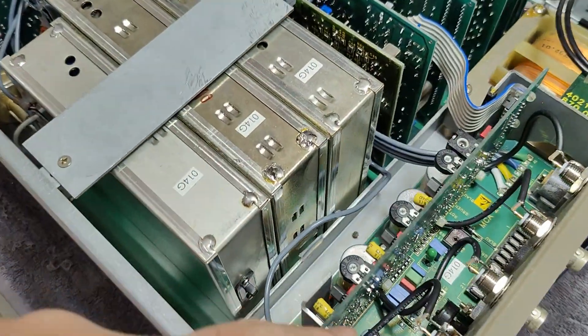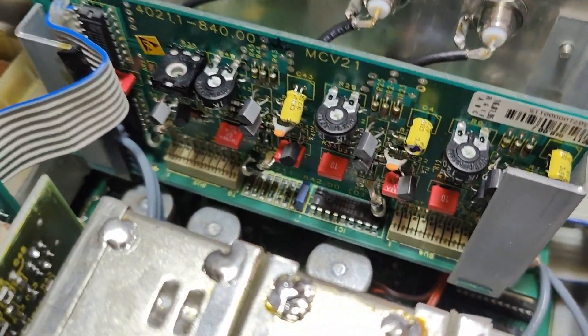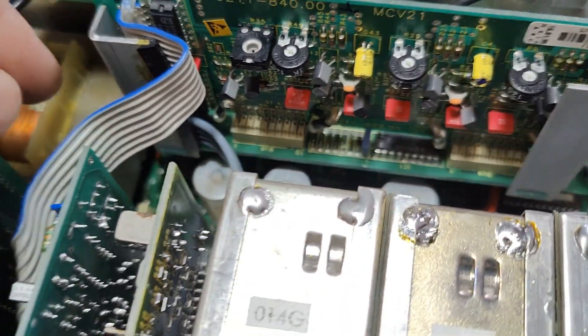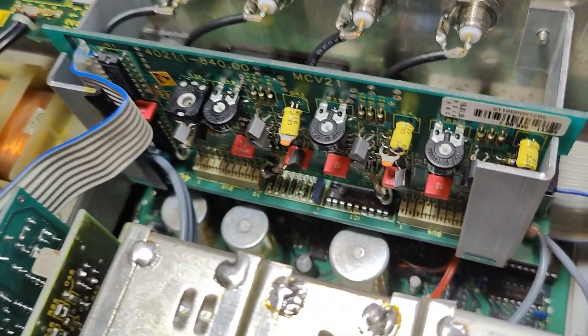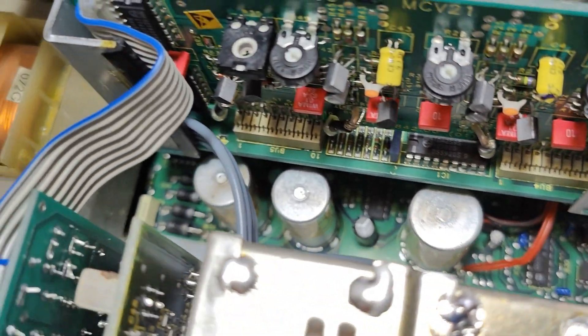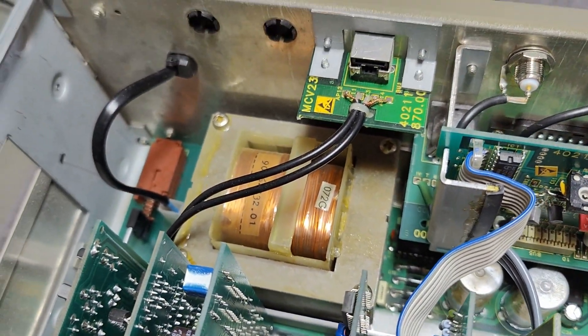The RGB outputs and all the output drivers and stuff is located right here. And the power supply at the back. I didn't see any leaked capacitors or anything nasty so far.